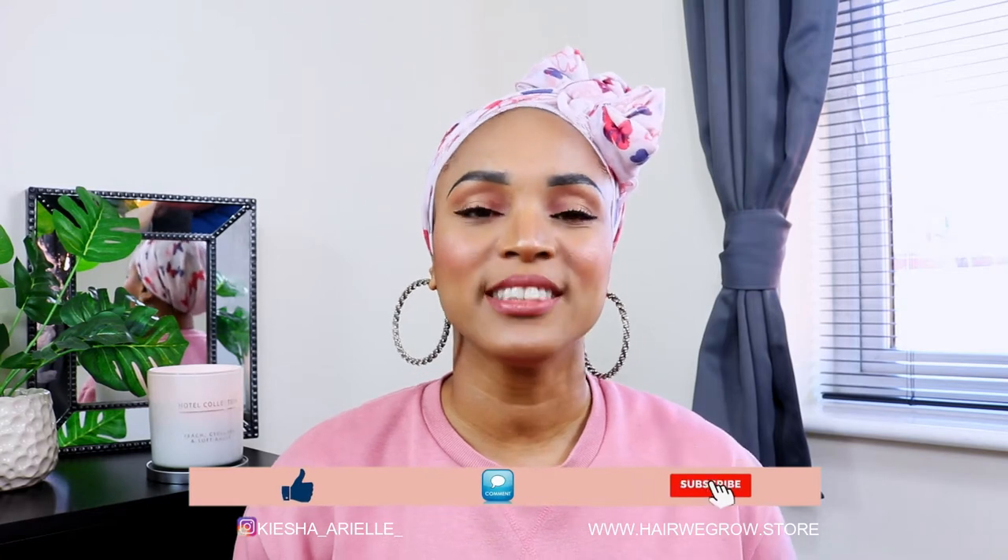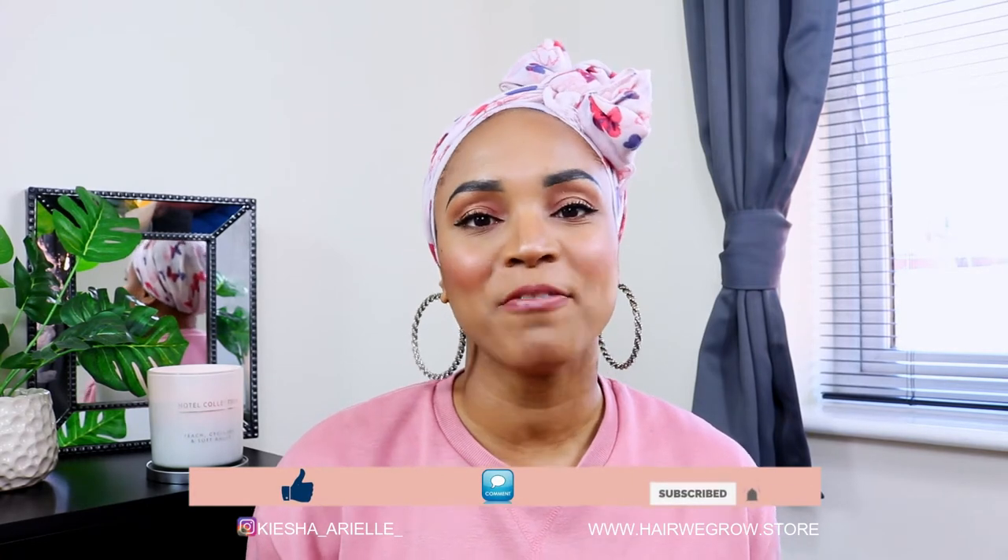What's good guys, it's your girl Keisha Aureole and welcome back to my channel. In today's video I will continue to answer some of your questions that you have been leaving on my lock content videos, so let's jump right into it.